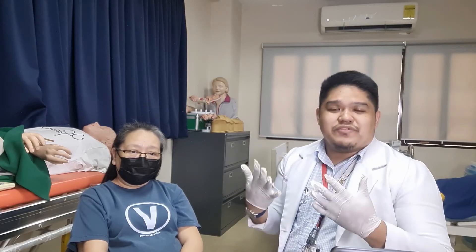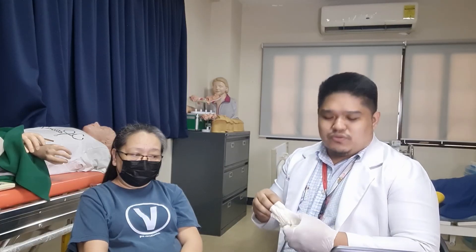After the procedure, make sure to remove your gloves, instruct the patient on what to do next, perform hand hygiene, and make sure to document your procedure.